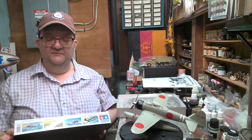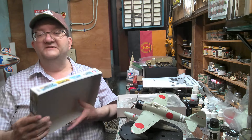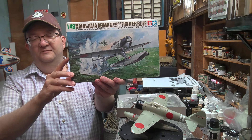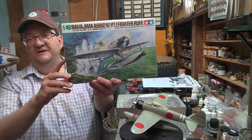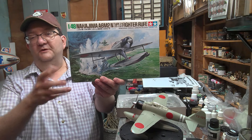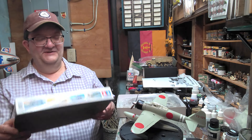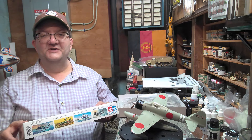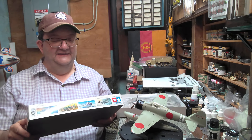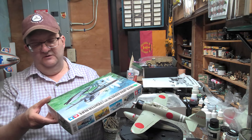This is a fighter plane, and it was nicknamed Rufe by the Allies. Basically this is a Zero fighter plane which has been converted into a float plane so that it could work off the water. So this is an old kit — it's been around a while. I checked on Scalemates; I think this originally came out in 1973, and this kit is continually being reissued.